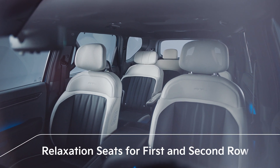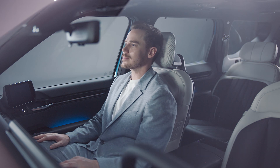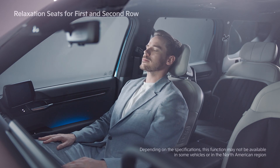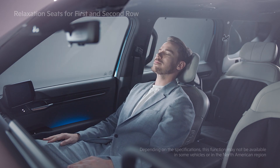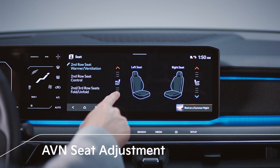In the EV9, one-touch relaxation seat selection is available for the first and second row seats, allowing up to four passengers to take a comfortable position while charging electric devices or taking a break.